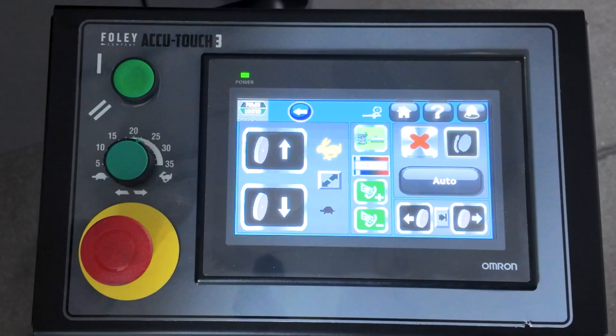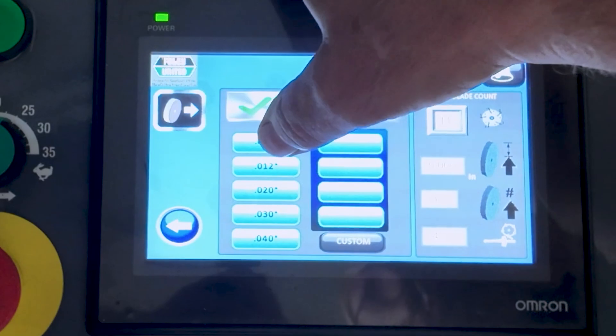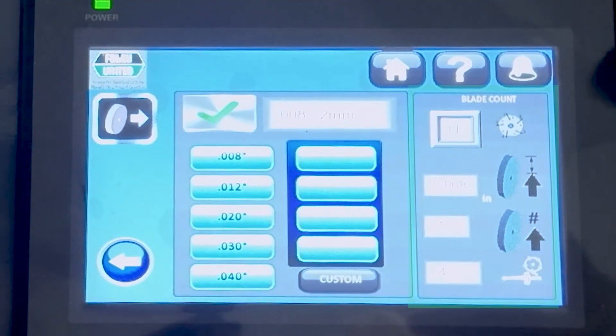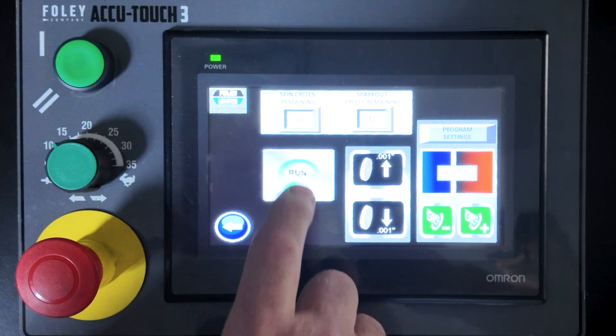Once you are satisfied with the test grind, turn the grinding motor off and press the auto icon. Select a program from the five preset programs. Verify that the information is correct on the screen and press the green check icon. Then press the program run icon.